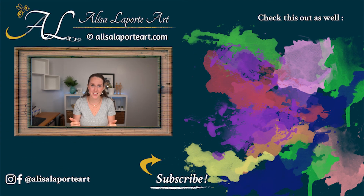Thanks for watching. I hope you enjoyed learning a little bit more about ultramarine blue. What other colors would you be interested in learning more about? Let me know in the comments below. If you haven't already, don't forget to subscribe — it really helps me out — and don't forget to click the bell so you can be notified when I upload new videos and content. I'll see you in the next one.